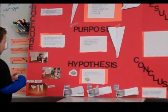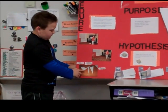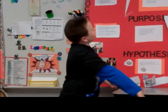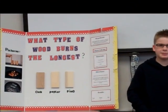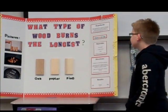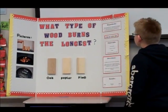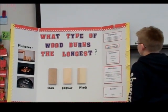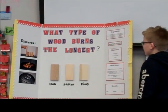I made the airplanes, and these are what they looked like when I was done. My hypothesis was, from getting this experiment, I made the guess that oak would burn the longest. After performing the experiment, I discovered that my hypothesis was correct.